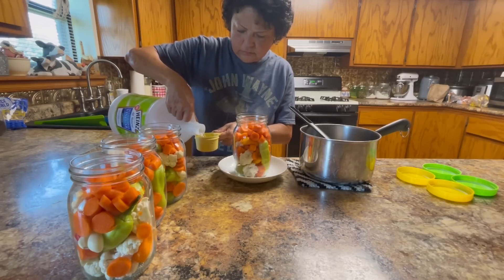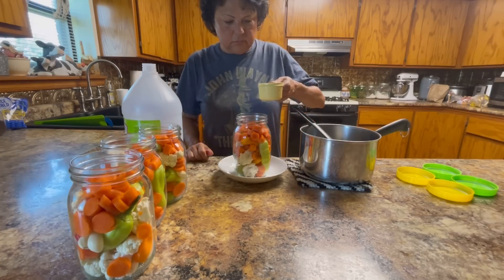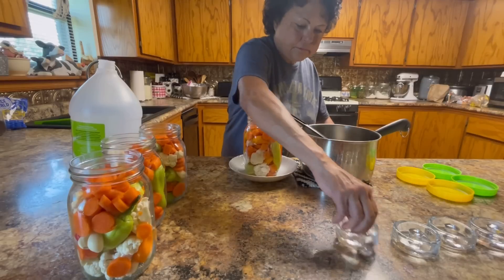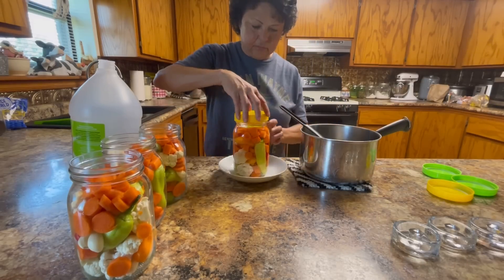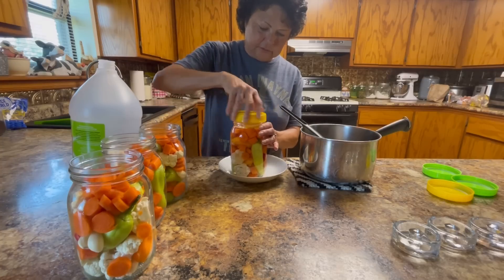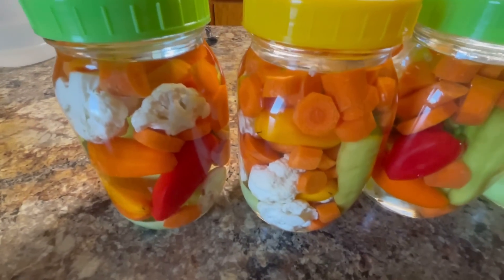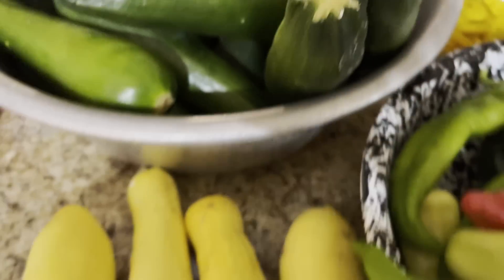Mama has already made the brine — she did about 10 cups of it. It's one cup of hot water to one teaspoon of salt. You pour it over your vegetables, put your weight on top of the vegetables to hold them down, screw your lid on, and let it set for two weeks. They look so pretty in the jars and they stay that way.